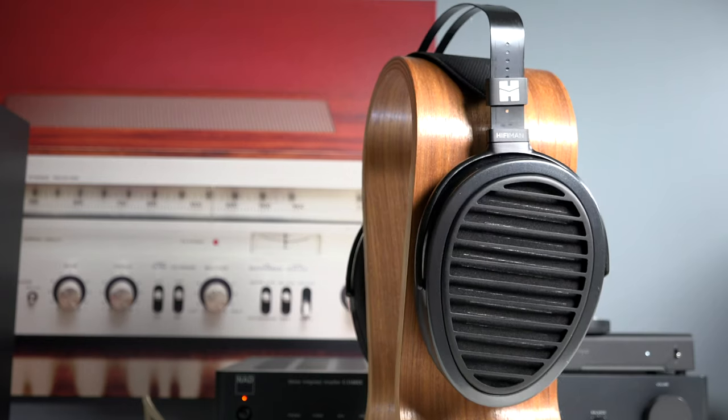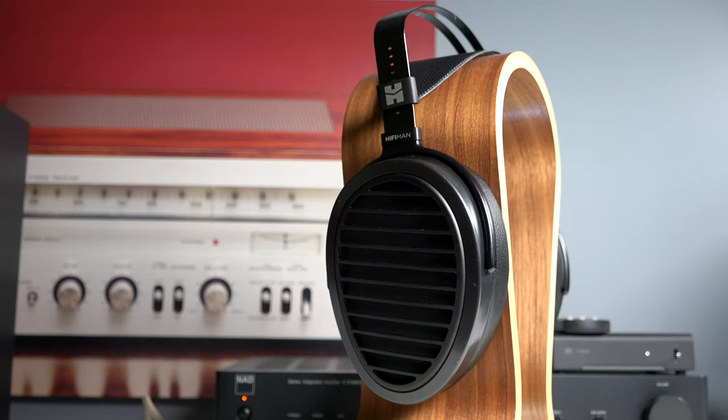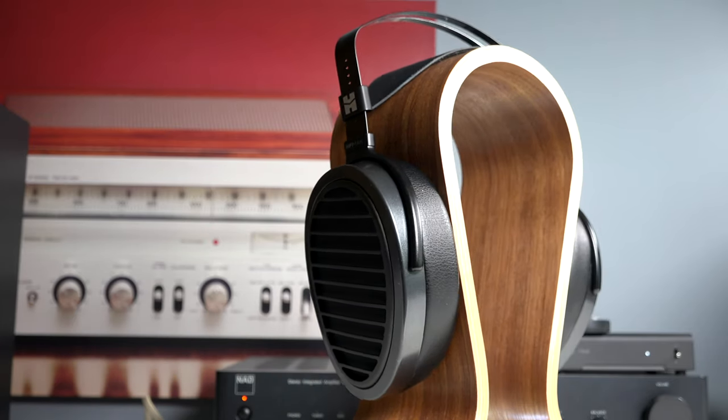I admit it, I'm in love with the HiFi Man Aria Planar Headphones. As a disclaimer, this was sent to me at no cost from HiFi Man. However, all opinions are my own and no one reviewed this video prior to posting.